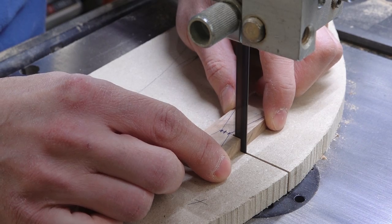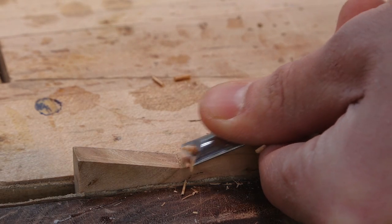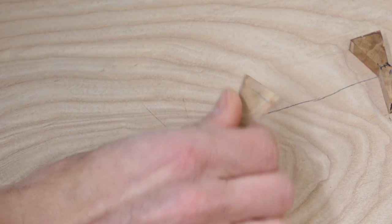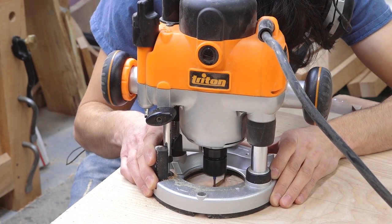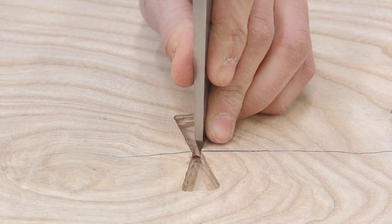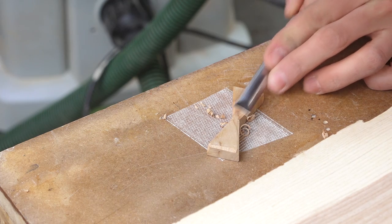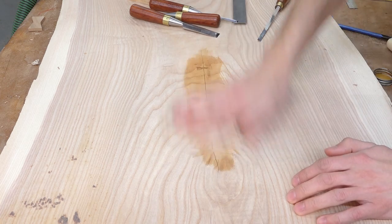I'll lay out the shape I want on each of them and cut them out. The little one was a little too small to cut on the bandsaw so I did it with a saw and a chisel. The butterflies get sucked down where I want them with carpet tape and the shape is traced onto the slab with a knife. A router is used to remove the bulk of the waste and the final cleanup is done back to the lines with some chisels. I'll knock off the bottom edges of the butterflies, apply glue to the mortises, and hammer the butterflies in.